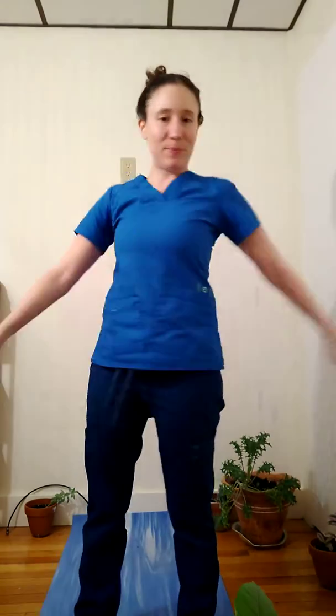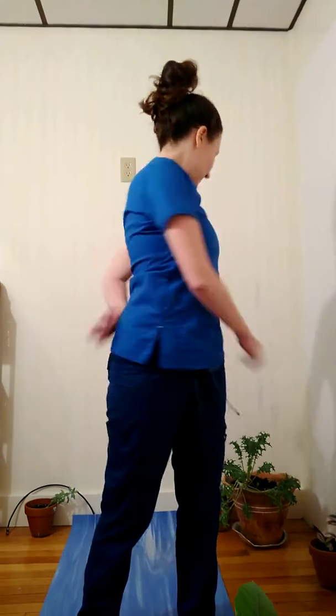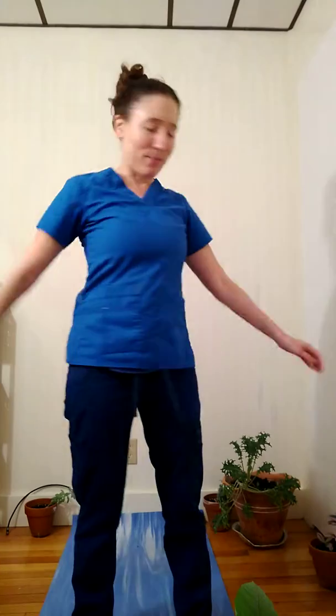Drop into the thighs and hips. I can bend my elbows and begin to massage the low back and low abdomen. I'm noticing my breath, noticing the areas of tension, noticing energy as it moves.